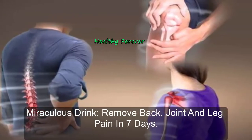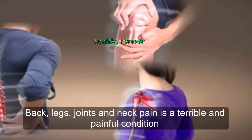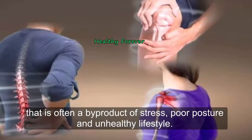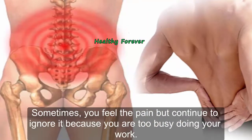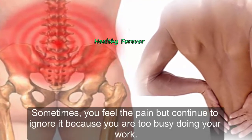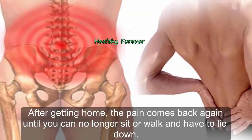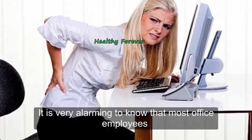Back, leg, joint, and neck pain is a terrible and painful condition that is often a byproduct of stress, poor posture, and unhealthy lifestyle. Sometimes you feel the pain but continue to ignore it because you are too busy doing your work. After getting home, the pain comes back again until you can no longer sit or walk and have to lie down.